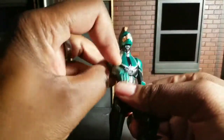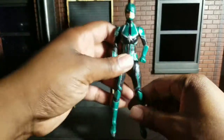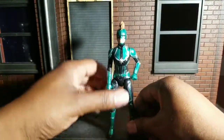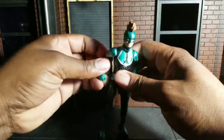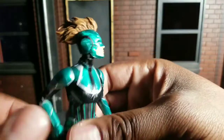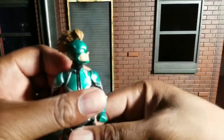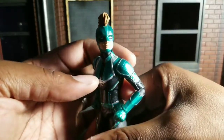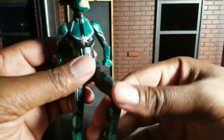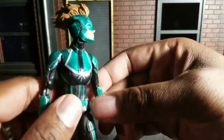We got the nice little Target exclusive Captain Marvel here. I think it looks pretty dang good. I like the blue one here. I do not have the original one, the normal color one — that's just because I didn't get it. I was waiting for this one because it had more items in it. We'll go over the accessories after we look at the figure.